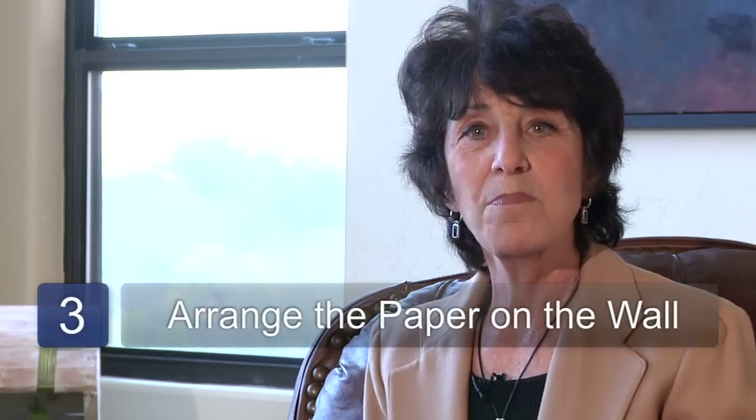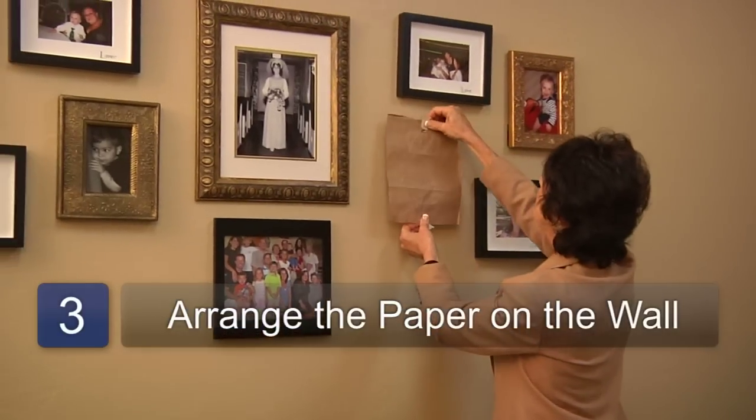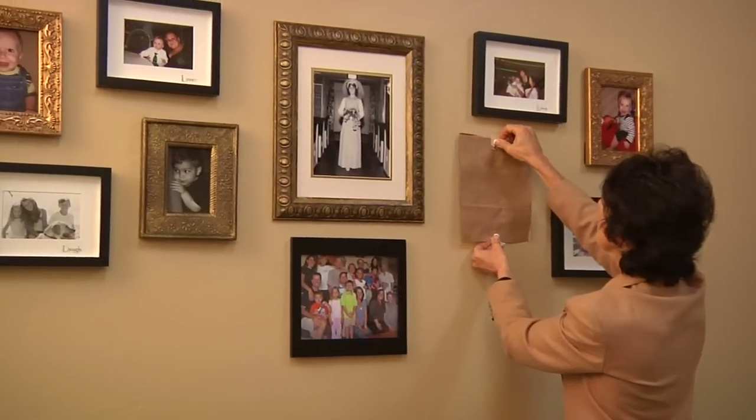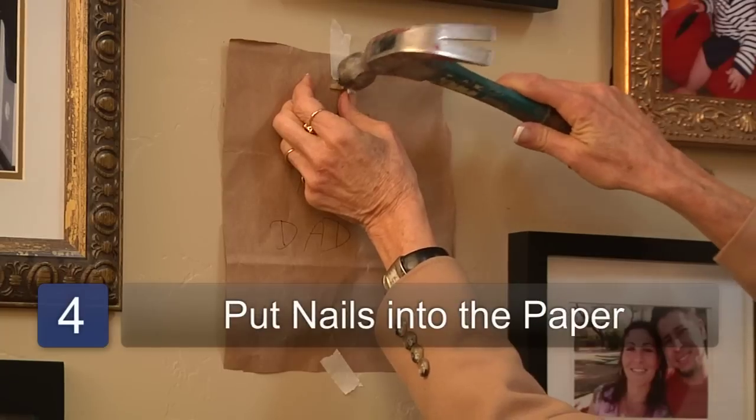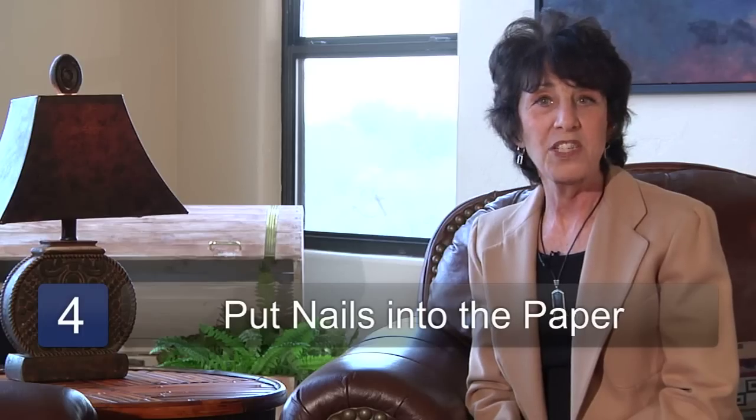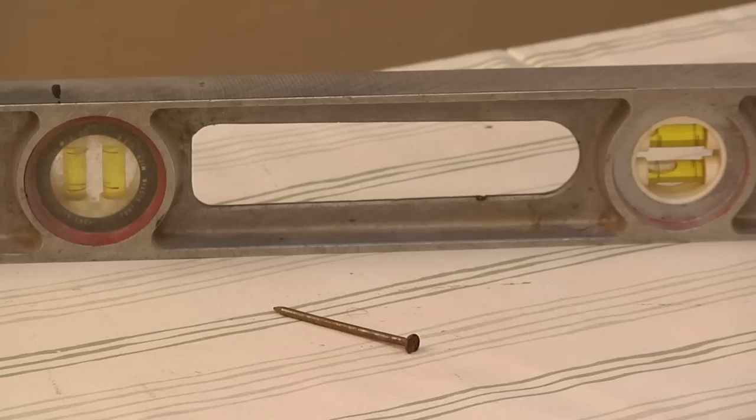Step three, take the pieces of paper and arrange them on the wall until they are pleasing to your eye. Step four, put nails into the pieces of paper when you've come up with the pleasing arrangement that you like. Use a level to make sure your pictures are in line.